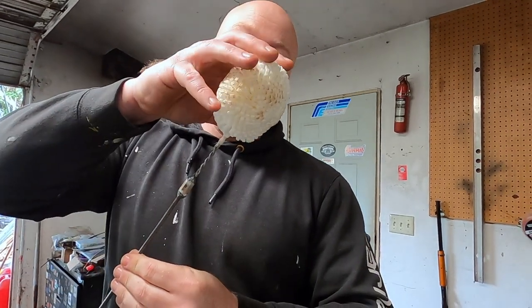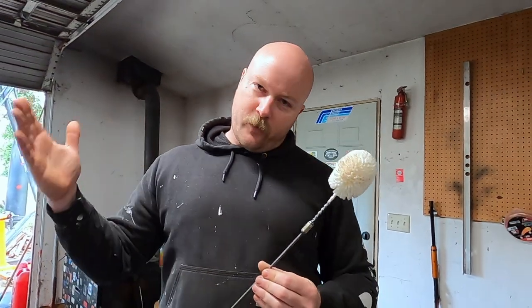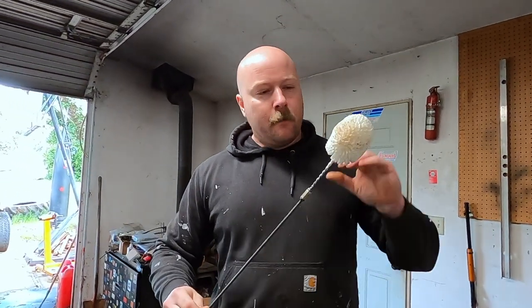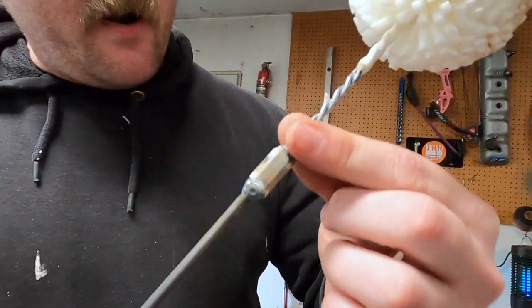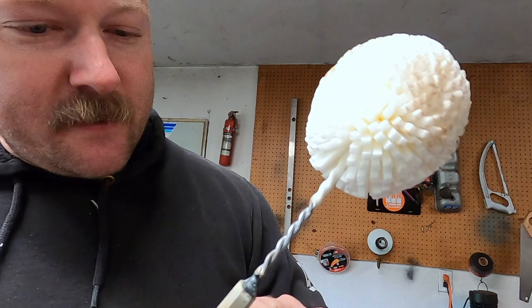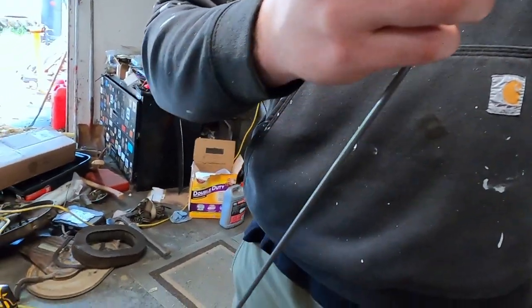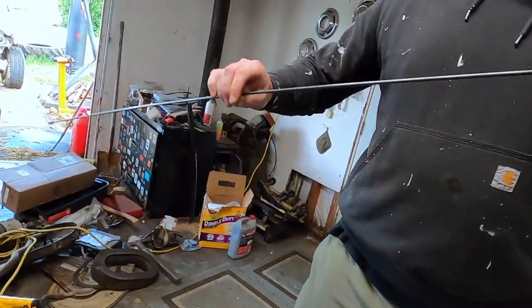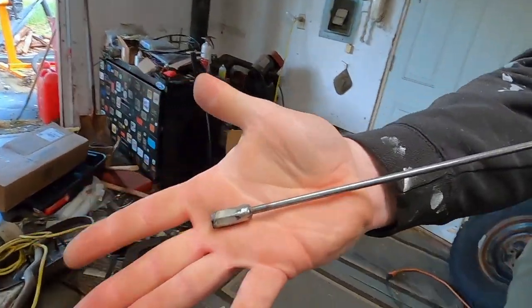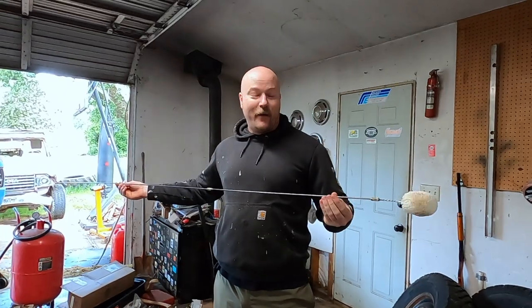I doubt you're going to get the corners. There's no corners in there — it's all rounded edges. It's a boxed-in frame, so there are corners. But it's going to flick it into the corners, I think. I wire-wheeled the rubber off the end, welded it to this little cap right here, and then welded multiple steel rods together, and you put a little nubbin on the end. So what we're going to do today is test this bad boy out.